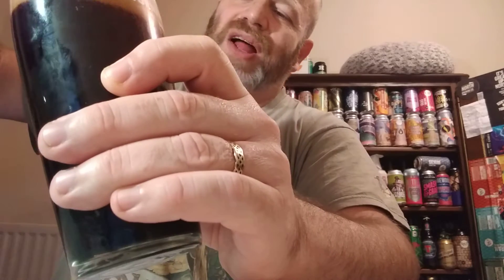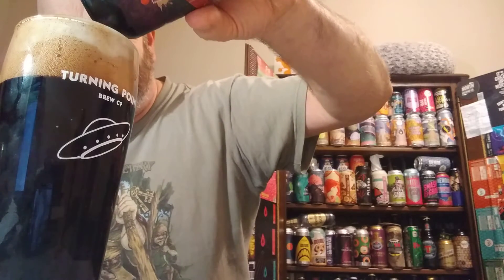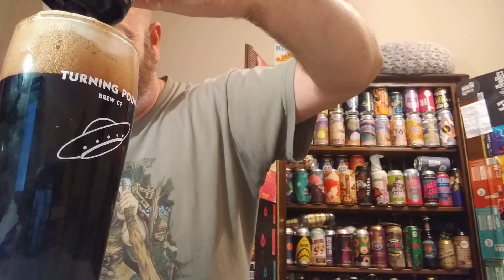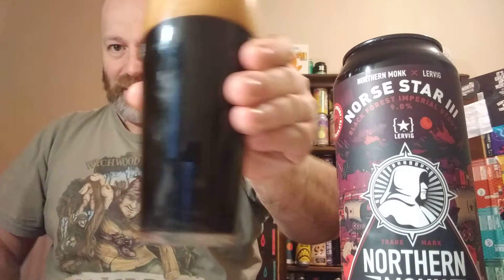There's a slight red tinge — a cherry tinge to it, should I say — as you pour it in. Very beautiful looking head to her, have to say. A beautiful looking slight red glow head to her. Jet black — definitely held up to the light there is not an ounce of light getting through that at all. It's jet black. So let's get the aroma.